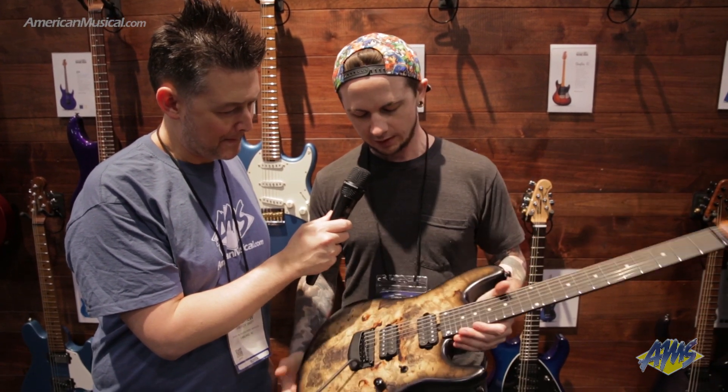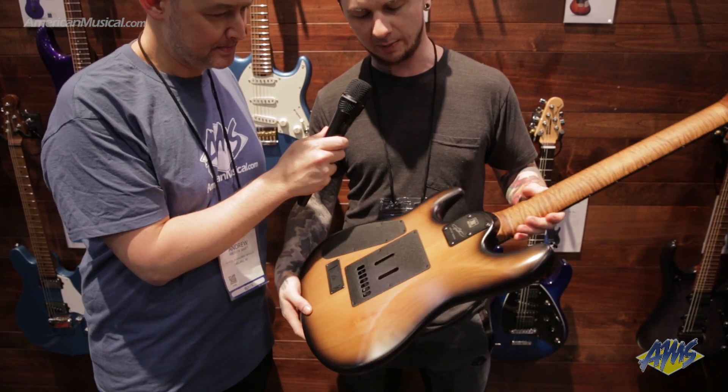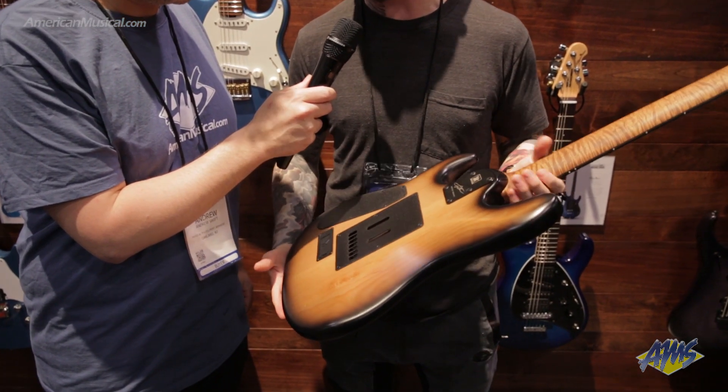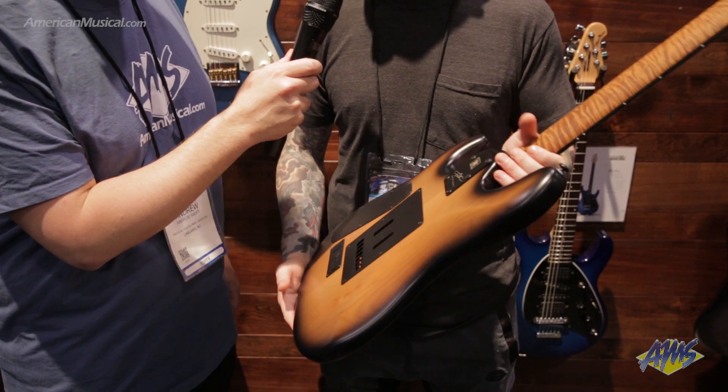So what we have here is a Buckeye Burl top with an alder body, and it's got a satin finish on it. For me, at least, that's a lot better for live because it's a lot less sticky when you start sweating, as opposed to gloss.